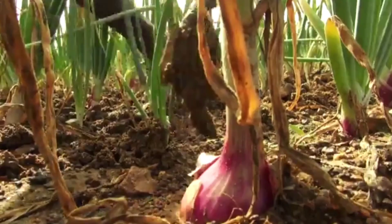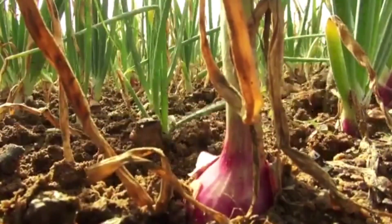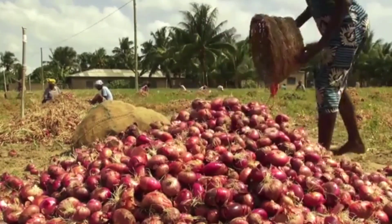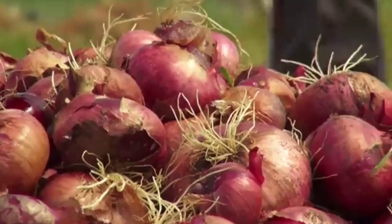Harvest onion when the leaves dry up completely. Onion can be matured and harvested within 100 to 140 days after transplanting. It is very important to check their maturity before harvesting.